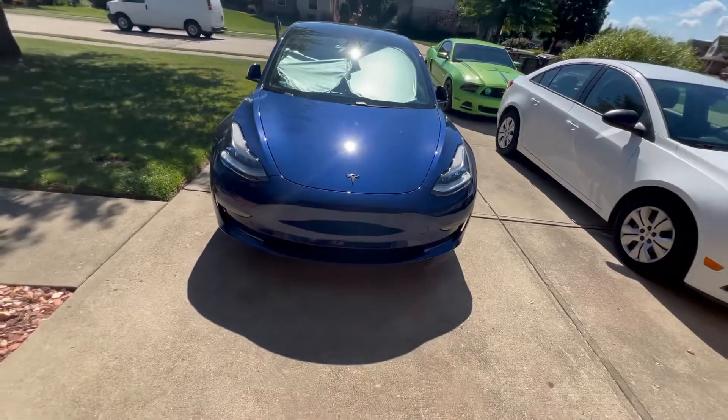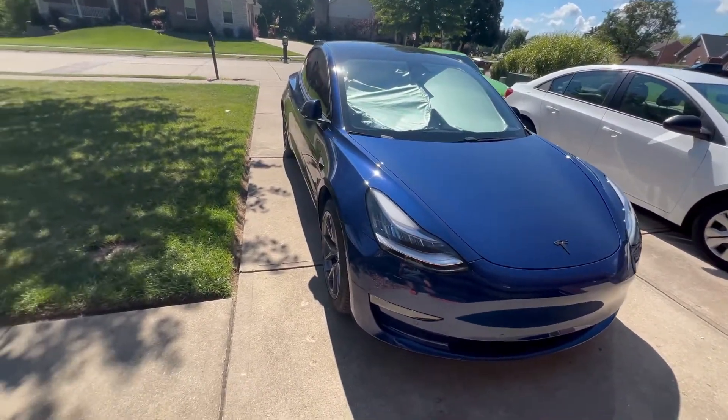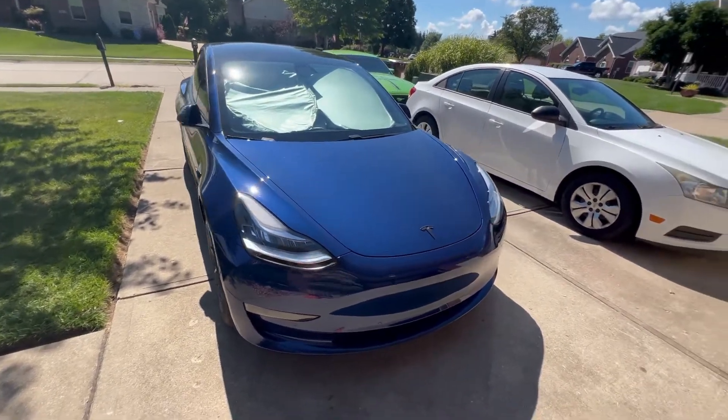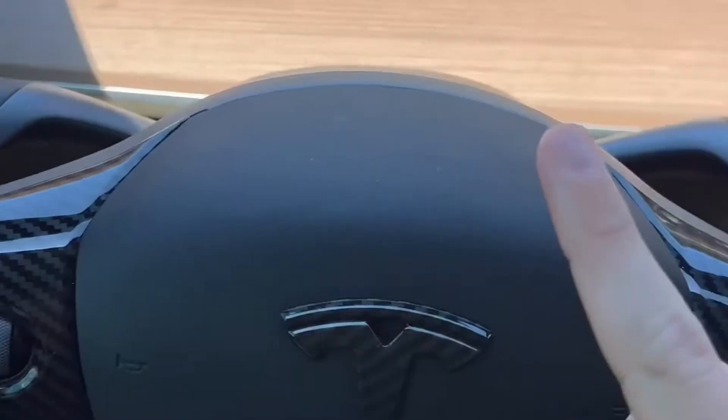They said if they have to paint it, it'll take up to a week and a half, so I'd have a rental car for a week and a half and have to pay for gas — that'd be so bad. Thank you guys for watching, I love you all, see you next time.